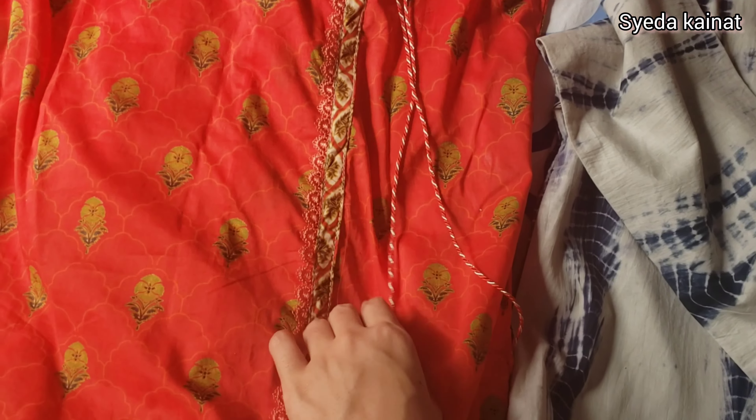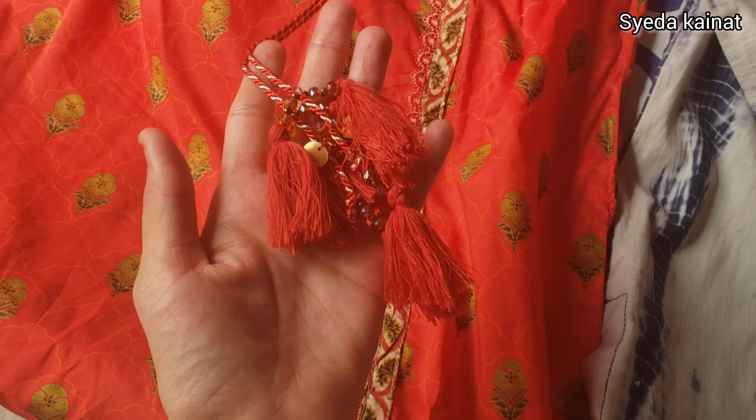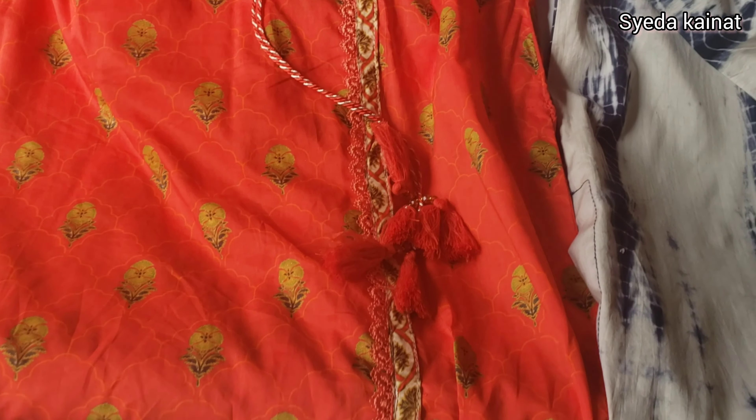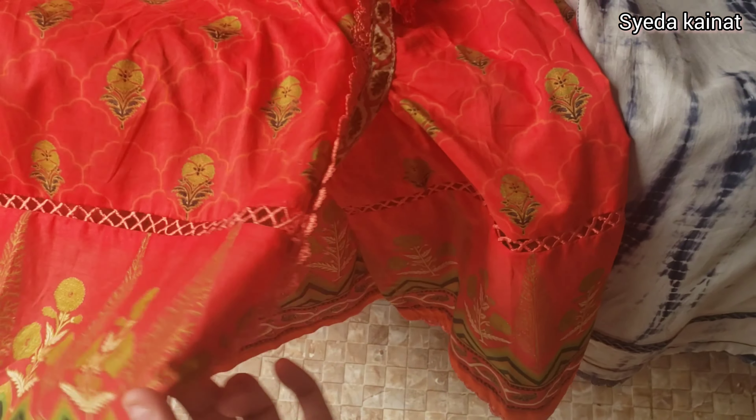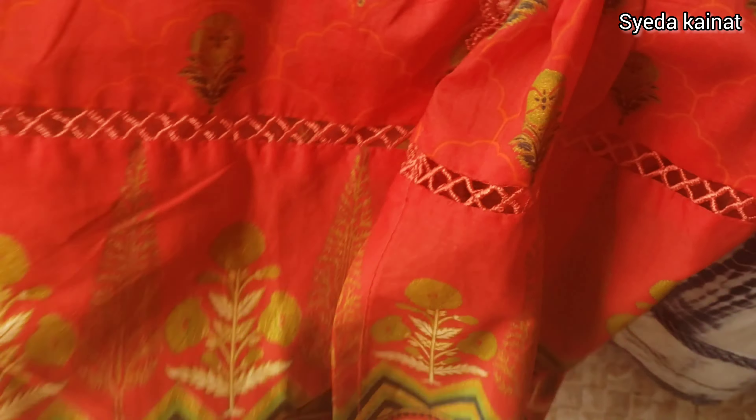The second dress is a red and orange type color, and it's called an undercut design. It was very nice with Dori. I bought this ready-made — I think it was a Bin Saeed dress, a 3-piece suit.